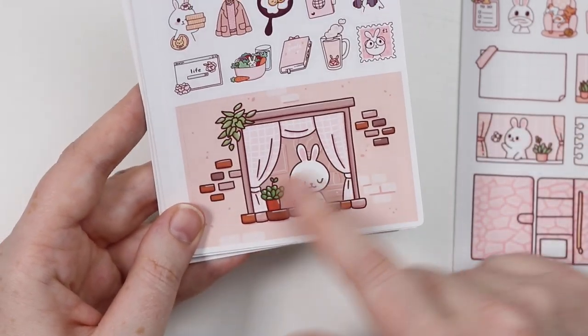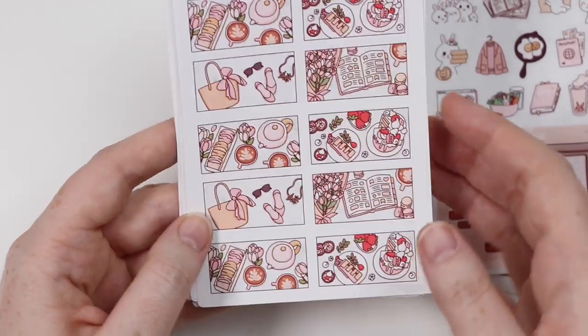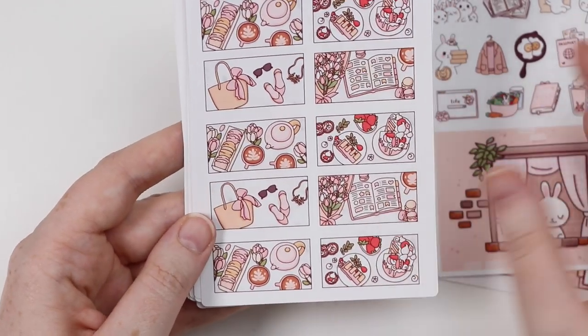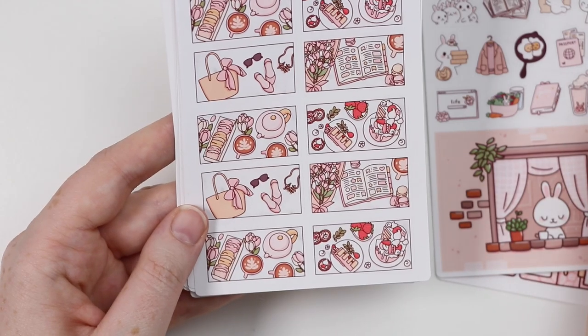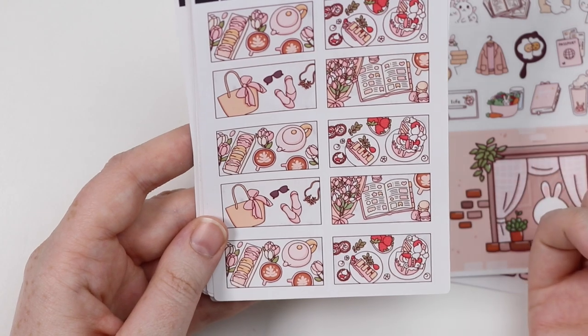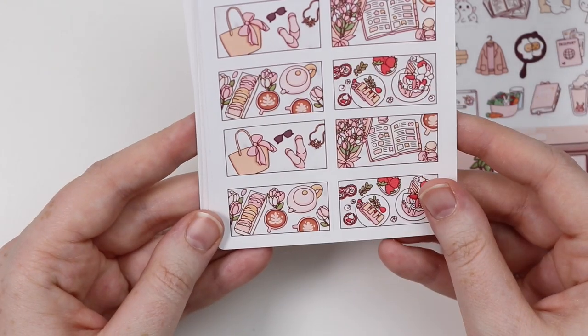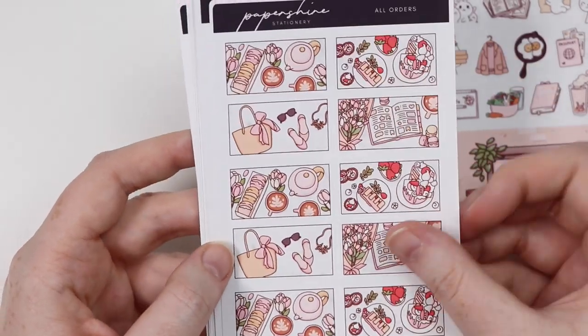Look at this huge double box — oh beautiful! And then all orders freebie at this time was a bunch of her new flat lays. They're just so beautiful — I love how minimalist and clean this fashion one is. These have got the planner here with stickers and cake. Gorgeous, love it.